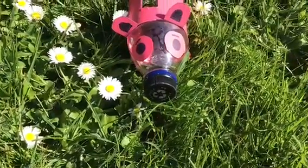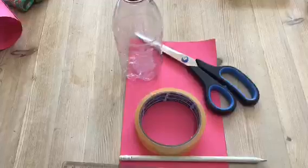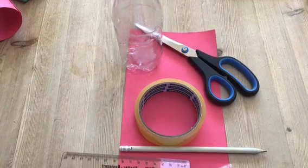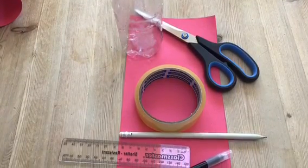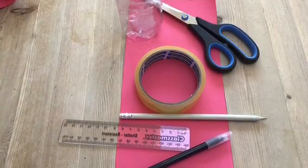Hello and welcome to Craft Time with the Shakespeares. For this craft you will need a plastic bottle, a pair of scissors, sellotape, a pencil, a ruler, a black pen and some pink paper.